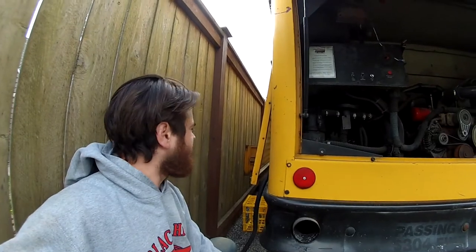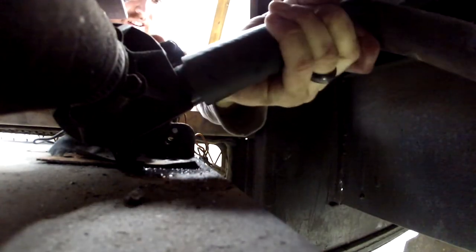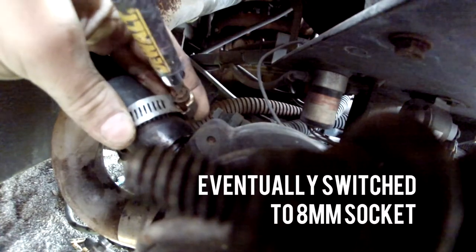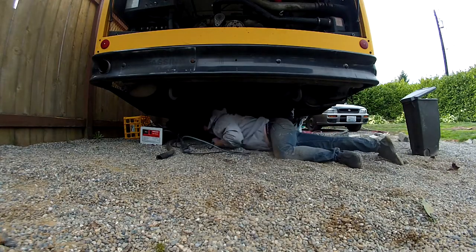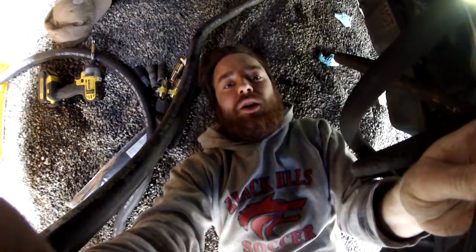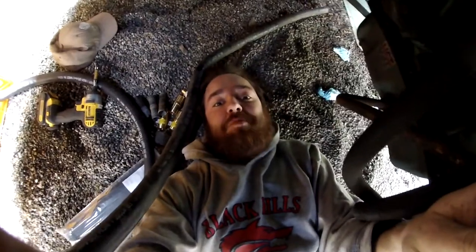All right, here we go. GoPro status. You guys ready to get under the bus? Let's do this. The first thing I'm doing is reattaching the coolant line. This is the little pump that shoots it back — it used to shoot it up inside. Cover that up. This is the nozzle, so I'm going to reattach the hose to it. Now we're under the bus, and the fun part is that there are two coolant lines that need to be run — there and back again — so I get to do everything twice.